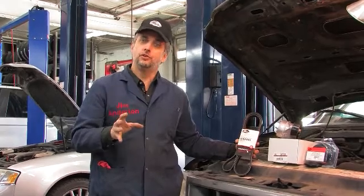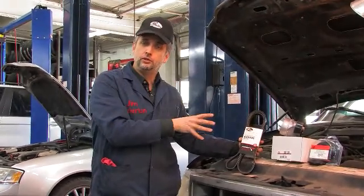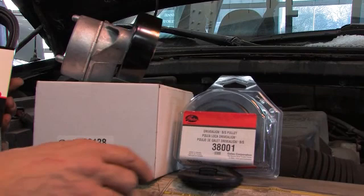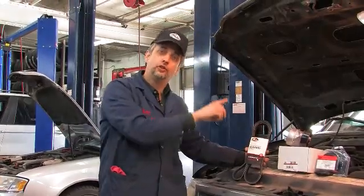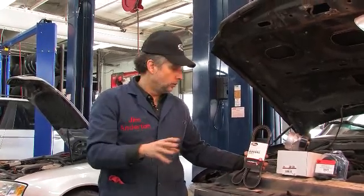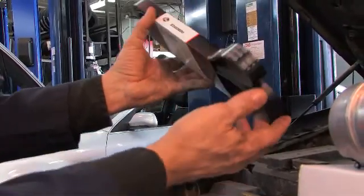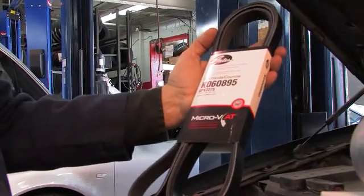I speak of a system because it really is more than just a belt. In this case, this 1997 vehicle with a 4.2-liter V6 engine has multiple pulleys and multiple accessories driven by the belt through a tensioner assembly and through an idler pulley. We're going to replace the idler pulley and the tensioner assembly as well as the belt. We'll be installing a Micro V-AT belt and showing you one of the ways that belts can wear and deteriorate in ways that are not visible to the naked eye. Let's get started.